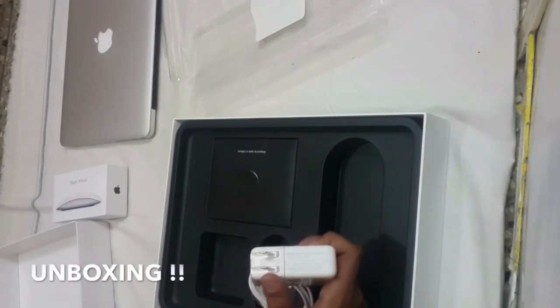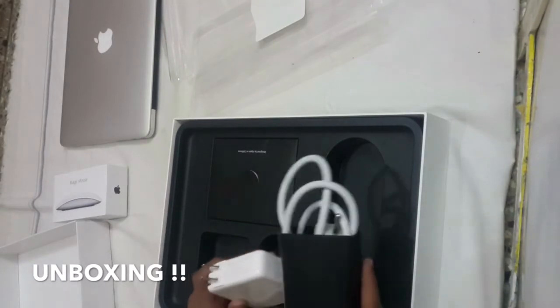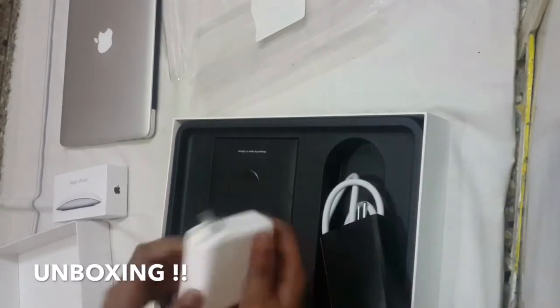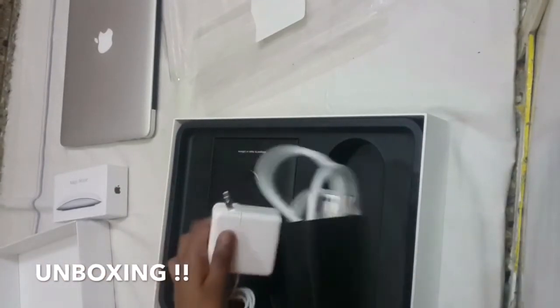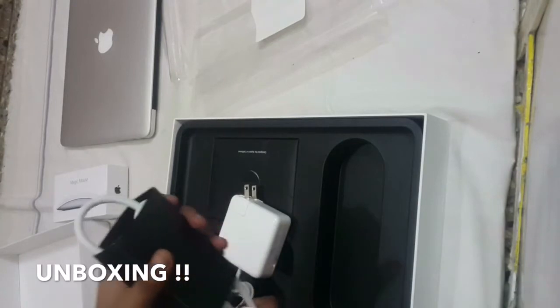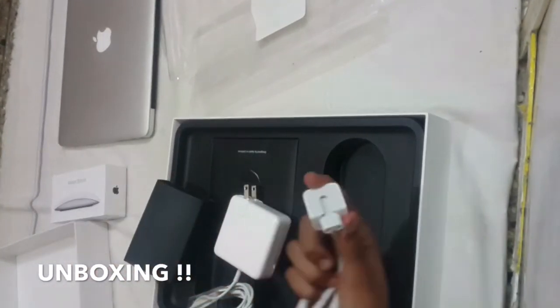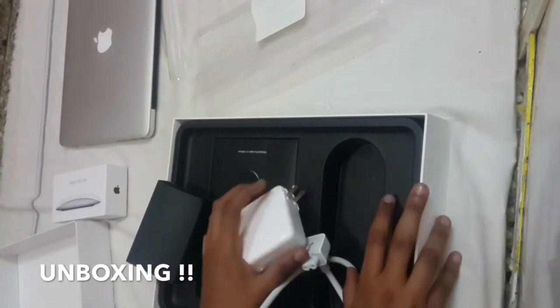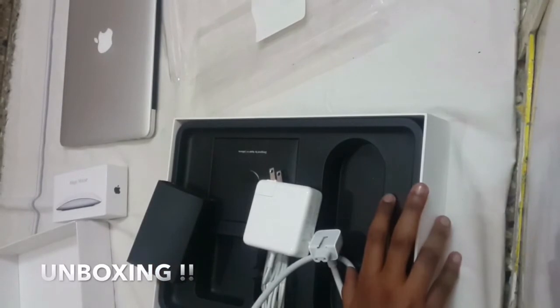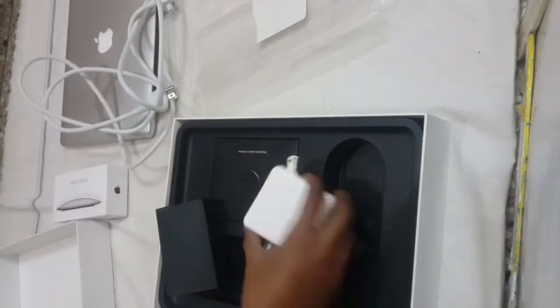You can actually attach things to the MagSafe through magnet. What you can attach is this extension cord. As you can see, it actually pops out and you can add this extension cord to make the wire longer, keeping your MacBook charging at a pretty long distance. Keeping the extension cord and the MagSafe aside, let's go on to the last part of the box.